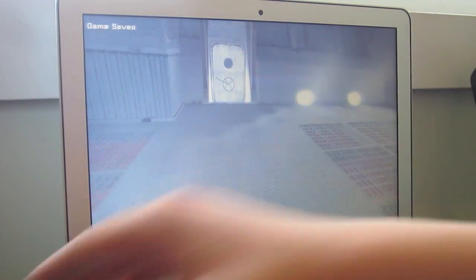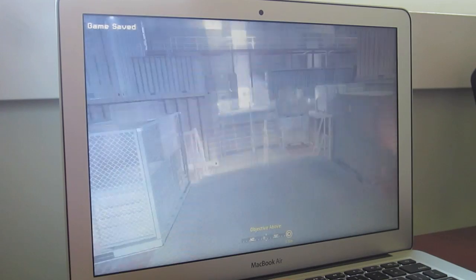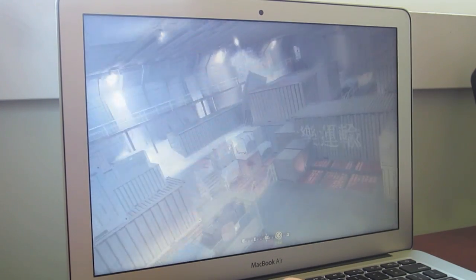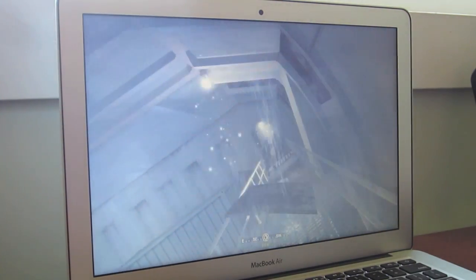I'll just turn the volume down for you, and you can probably already hear the fans. Can you hear that? Hopefully you can.